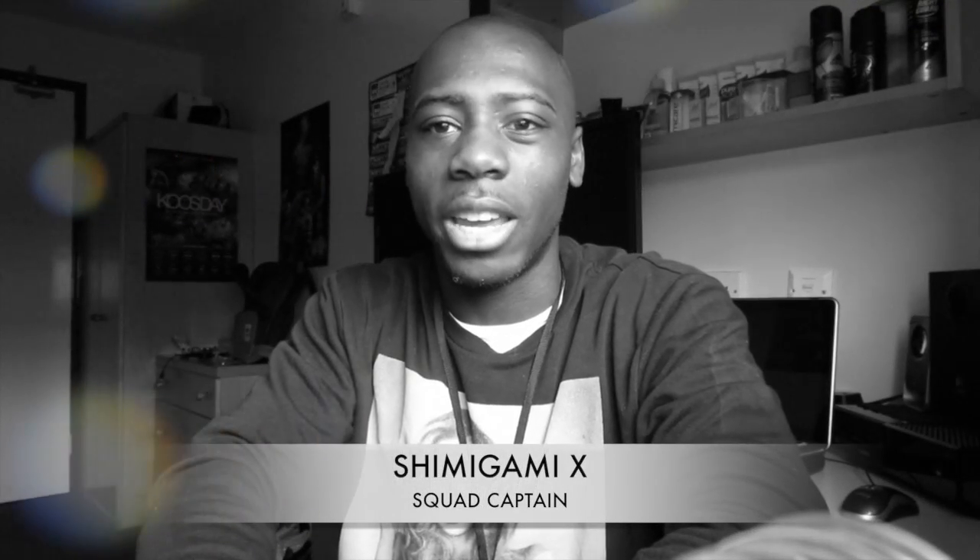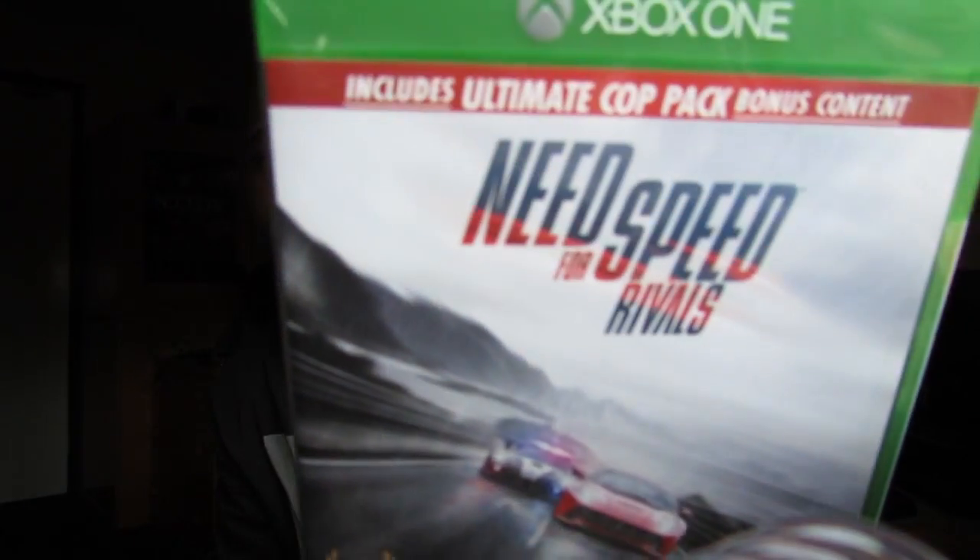What's going on everybody, it's your boy Shin Megami X, aka Captain Captain X. Here today to do a quick thank you video and a quick unboxing of Need for Speed Rivals for the Xbox One. You can see it better now — I'm going to tell you about how I got my hands on this.